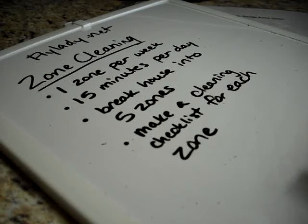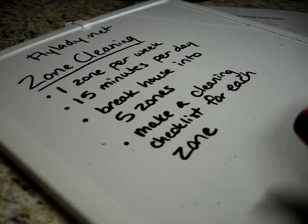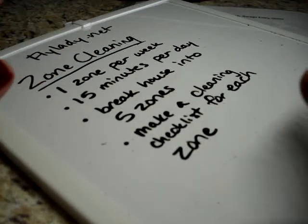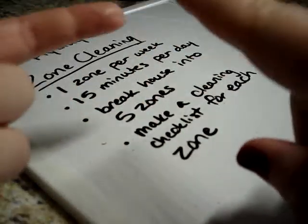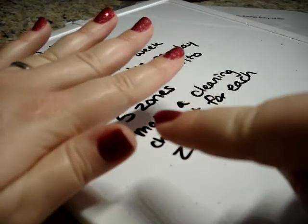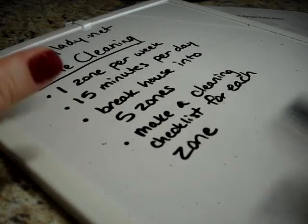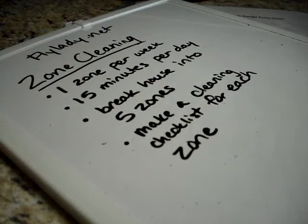One thing I recently started doing is I've stopped worrying about zones one and five sharing the same week. I basically just start a new zone every Monday. So I'm not exactly on schedule with Flylady anymore — when Monday rolls around I'm on zone one, next Monday zone two, then three, four, five. I do my entire house in five weeks. It doesn't really make a huge difference because the house is getting cleaned basically once a month, and I don't feel like I didn't get all my tasks done for the zone.